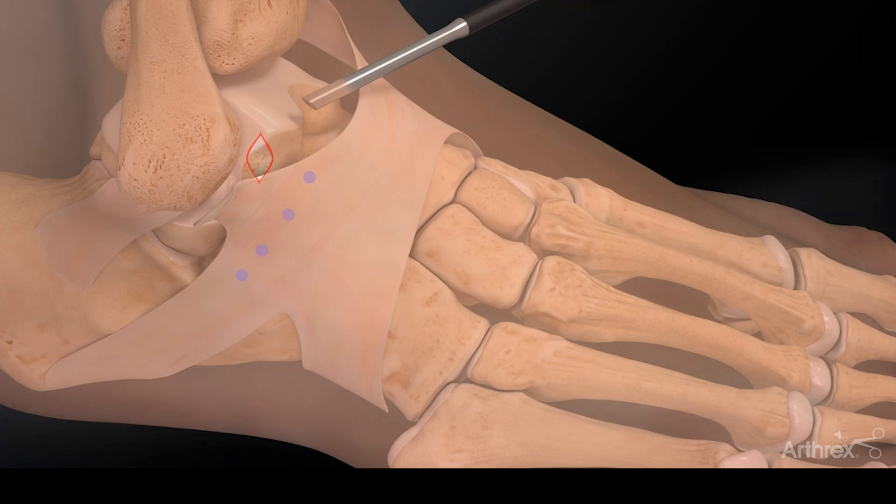The neat thing about this procedure is it allows us to visualize the ankle joint. We can assess the cartilage, we can look for damage and defects, and we can treat those. We can also clean up all the inflammation and any impingement sites, and assess the ligaments that are inside the ankle joint themselves.